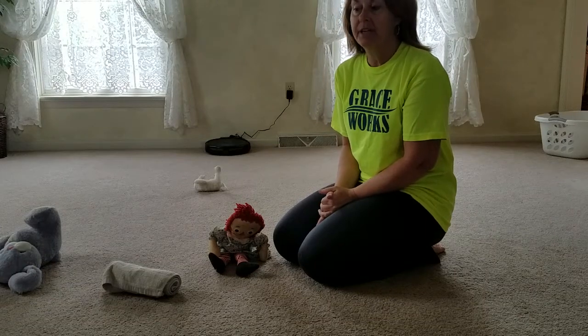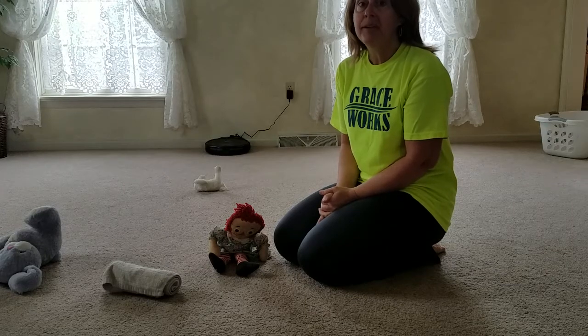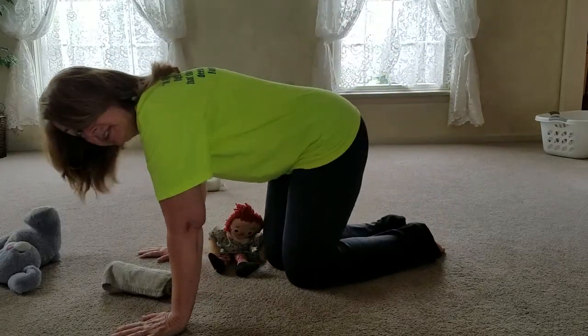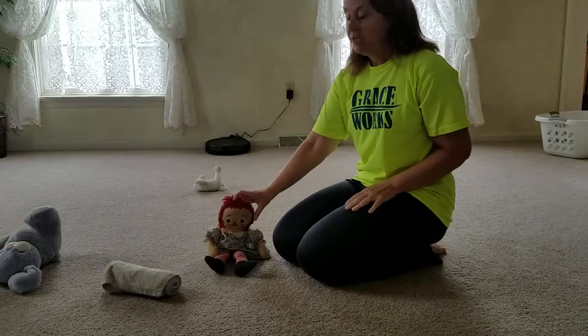Parents, today we're going to talk about getting your child into what's called quadruped, or hands and knees position — also called tabletop position. I'm going to demonstrate on a doll for you.